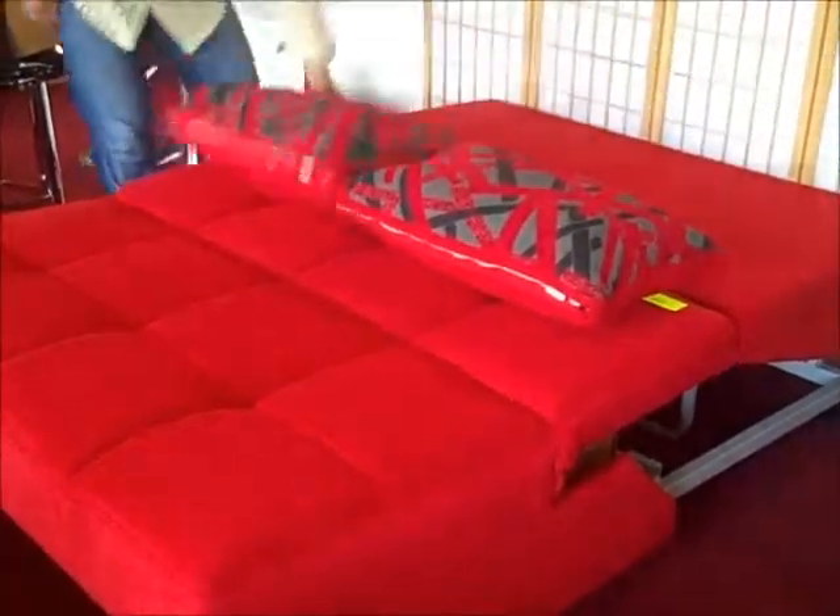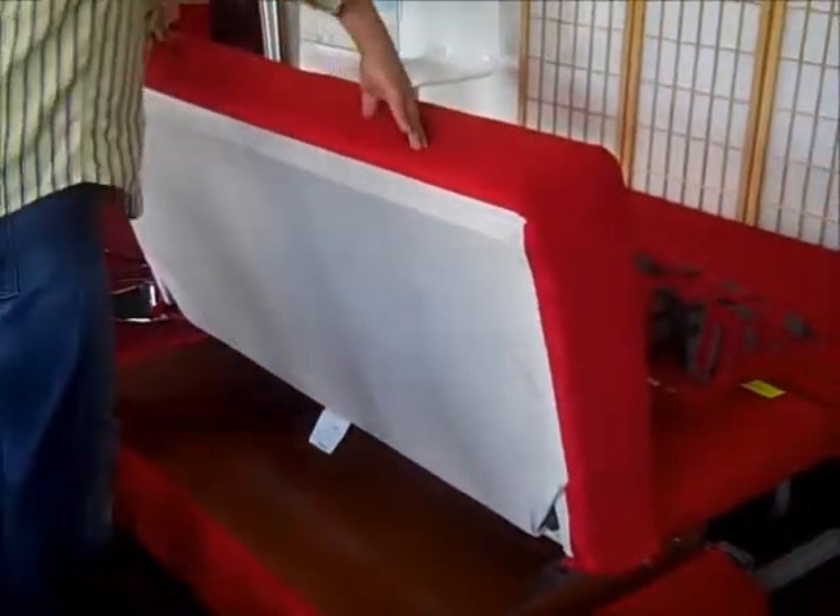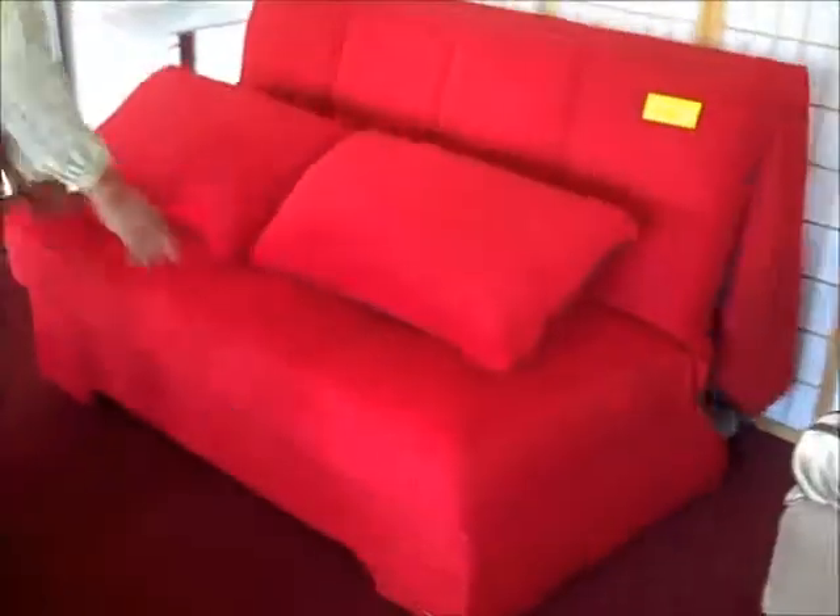To close the unit, simply move the pillows, lift up the bottom seat, and push until the unit slides gently into place.